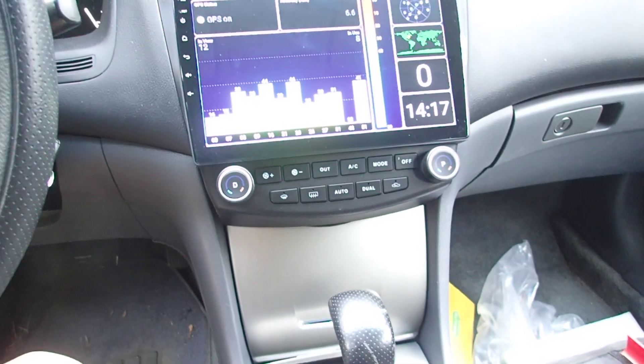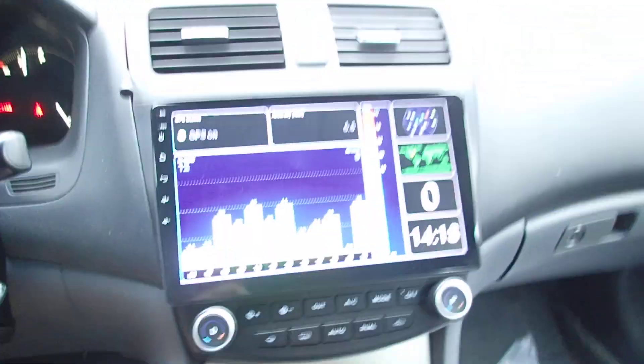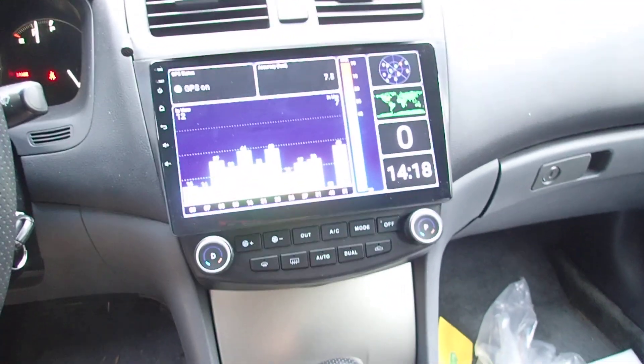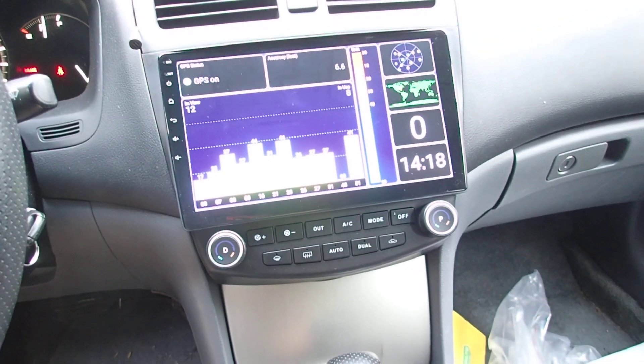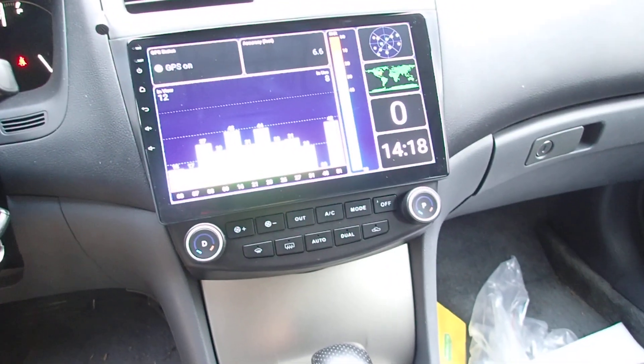It's very plug and play and straightforward. I put the GPS antenna over there, and here's the GPS — no signal yet, and accuracy is at 6.6 feet, so it's not too bad.